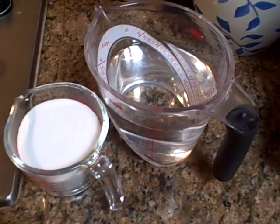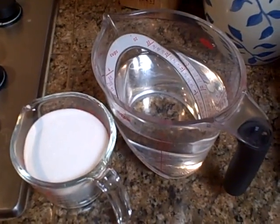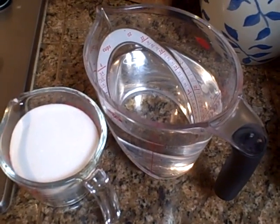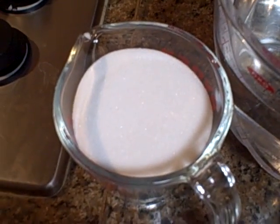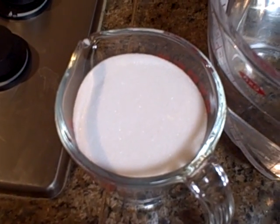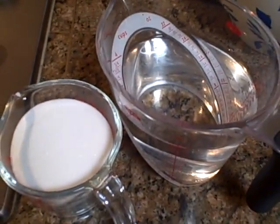Here's a quick lesson on making nectar for your hummingbird feeders. The formula is one part sugar to four parts water. Be sure to use just granulated sugar — don't use honey, don't use brown sugar, don't use raw sugar. Just plain granulated sugar.